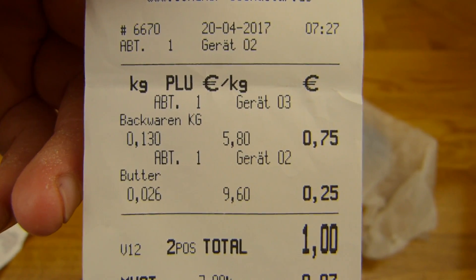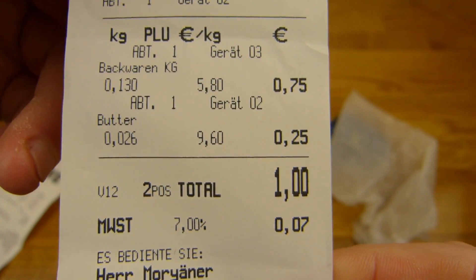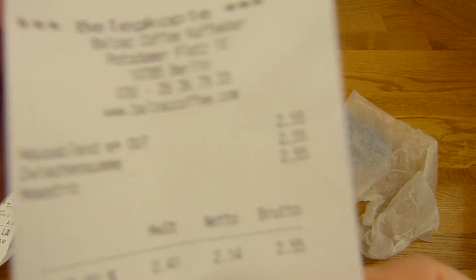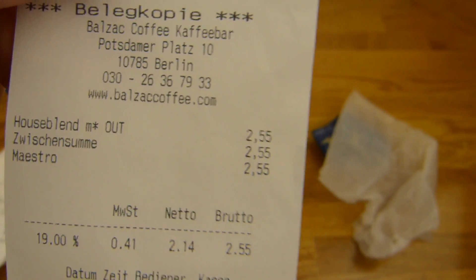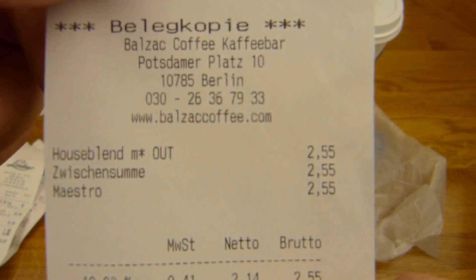Butter, 26g and 130g of bread. 1€. And I got a coffee, a medium coffee from Balzac. 2,55€ for that coffee.